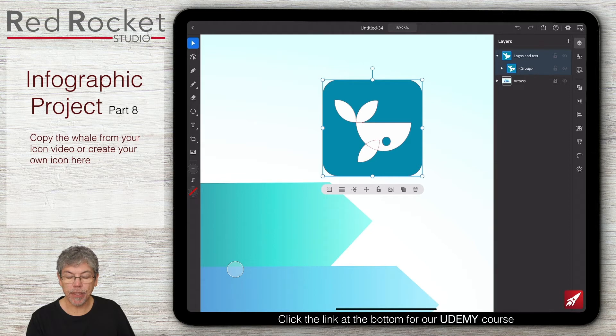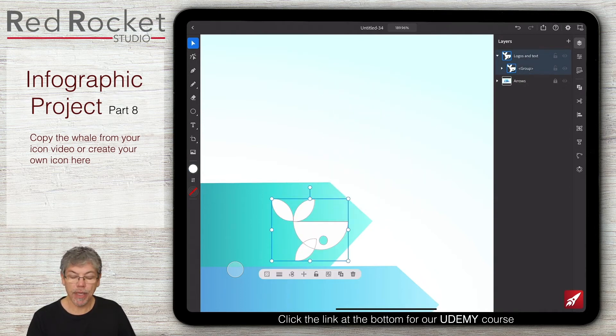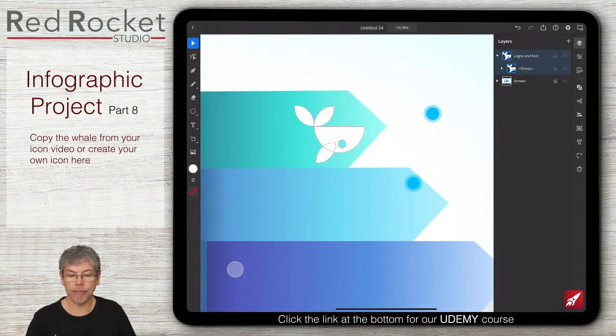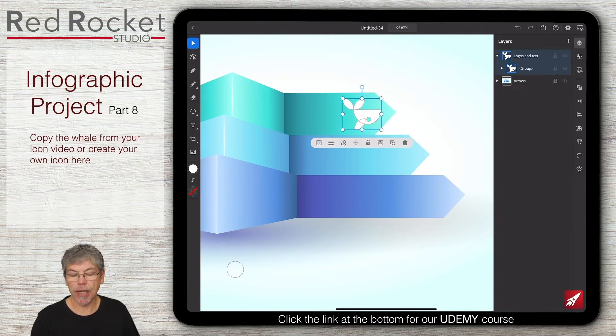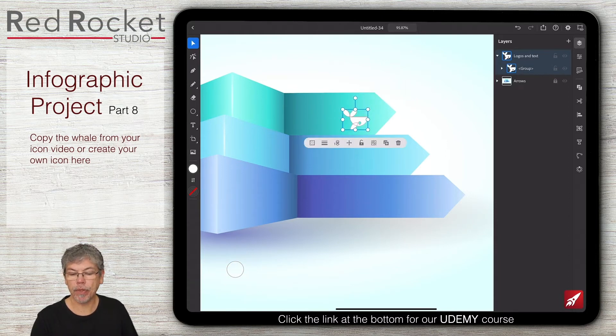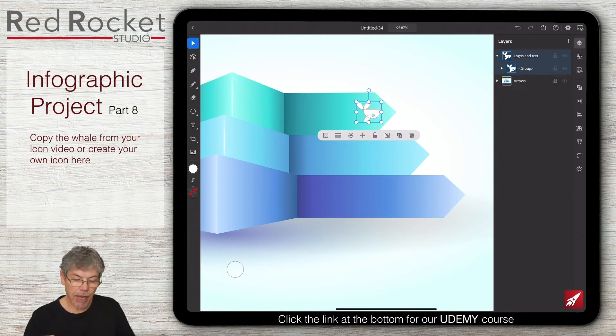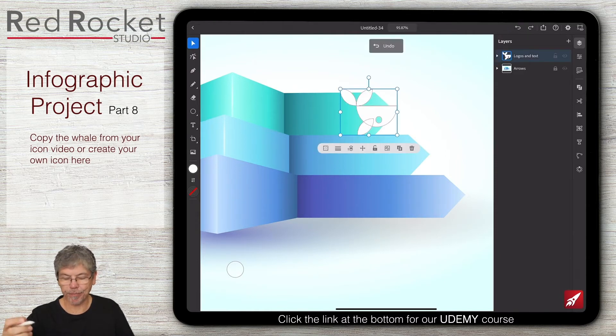So I'm going to ungroup this — we click on the little ungroup button down there. And I don't actually need that rectangle, so I'm going to delete that. This is what I'm after, this sort of fish shape here. It's still a group, and I can ungroup it again. But I want a few variations on it for the different types of fishes in here, so I'm going to resize it. I'm holding down the primary touch to resize it to make it a lot smaller. There we go — undone it finally.